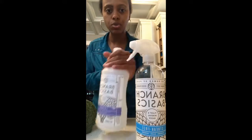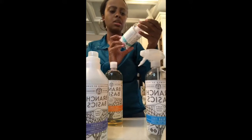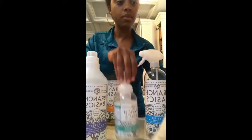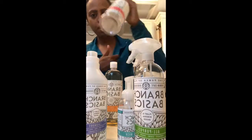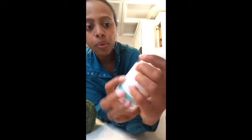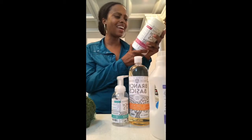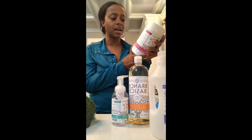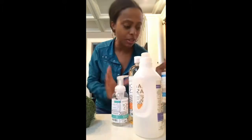You get this concentrate and fill it to different amounts with water in these different bottles. This is for laundry, this is for streak-free glass, windows, and mirrors, this is the hand soap foaming wash, and this is the all-purpose cleaner. This all comes in the kit, and this one is for the bathroom. They all have different fill lines — bathroom, tile and grout, carpet — and it tells you what not to use it for.